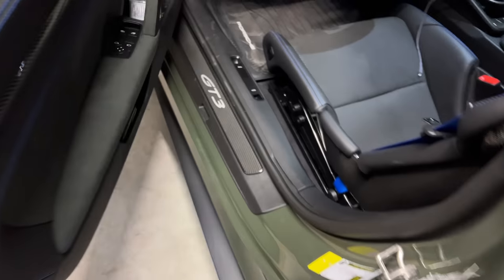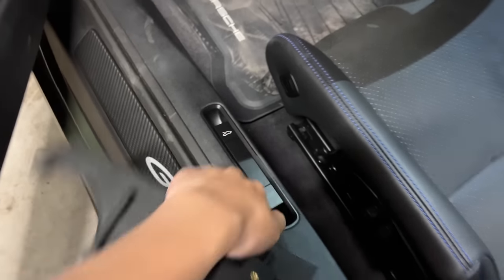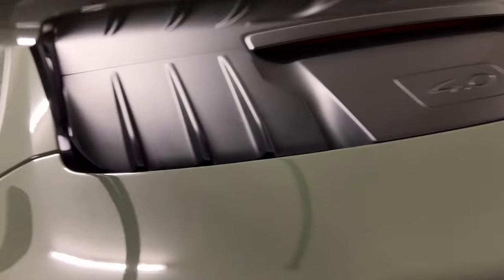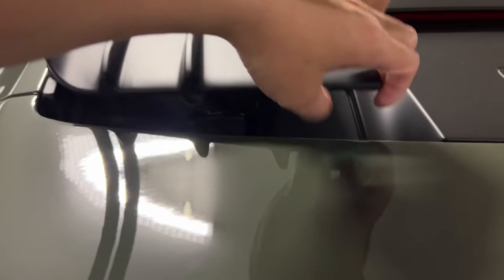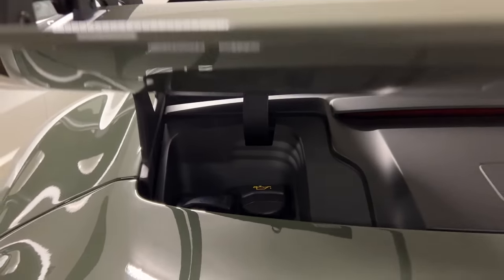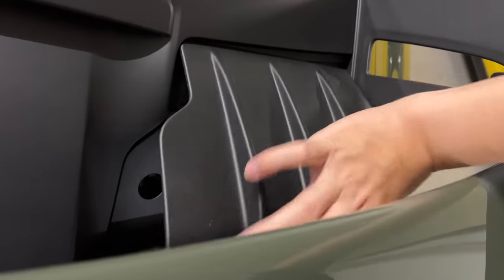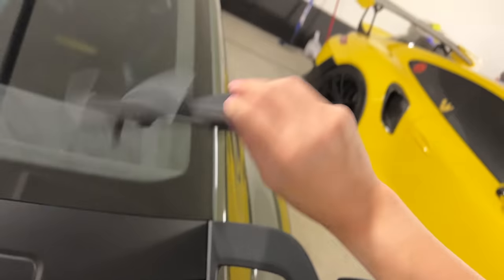To start, you have to open the back — this pops up over here. You have to remove the other side as well, but this side just kind of snaps off when you pull on it. It's already pre-pulled, but ta-da.